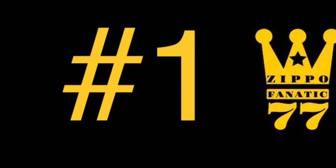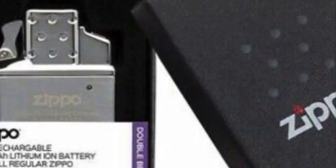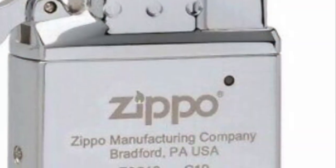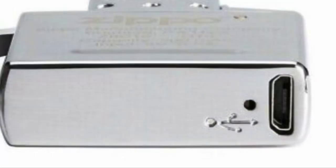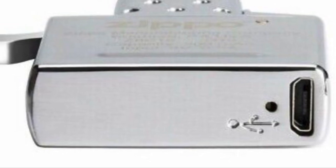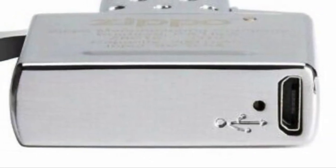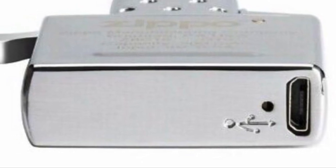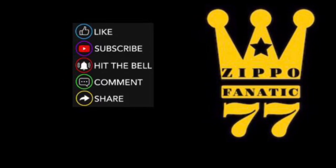And the number one worst Zippo accessory — the top of the garbage pile — is the arc lighter insert from Zippo. It's a rechargeable arc insert, and while I didn't own the Zippo-branded one specifically, I did own one of these inserts before and it didn't work well. The cold kills the battery charge, it only has 200 milliamps of power, it dies very easily, and you have to keep charging it to use it. It's not great for surviving in the wilderness, and I wouldn't recommend this for anybody — there are better butane inserts available.